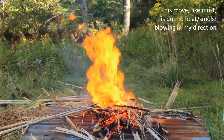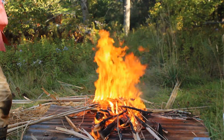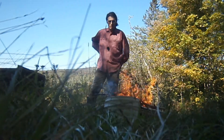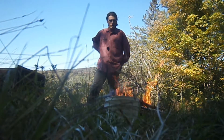Even the more combustible fronds are substantially less combustible than dried grass. So I'd say cattails are probably a better choice than grass for thatching roofs if you're worried about fire.